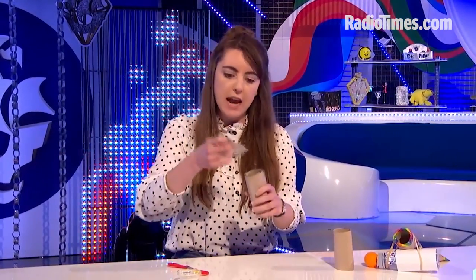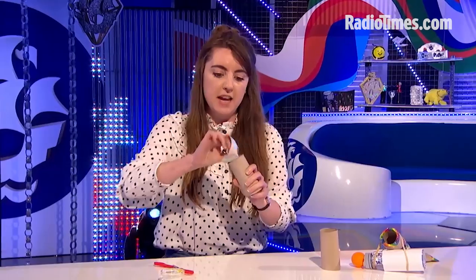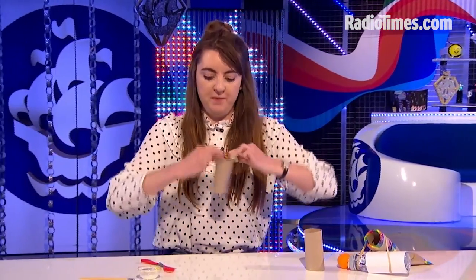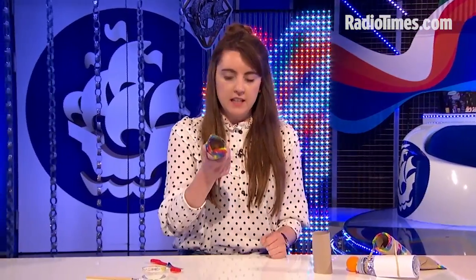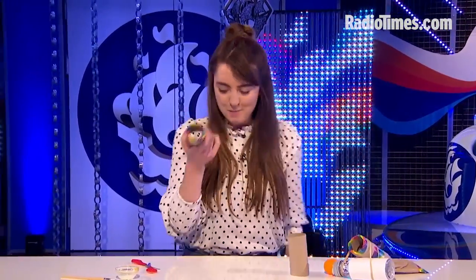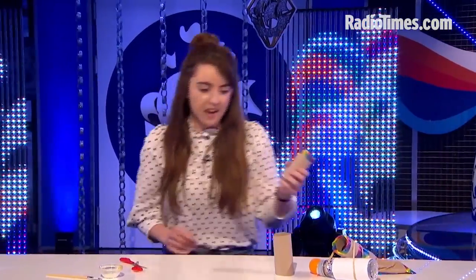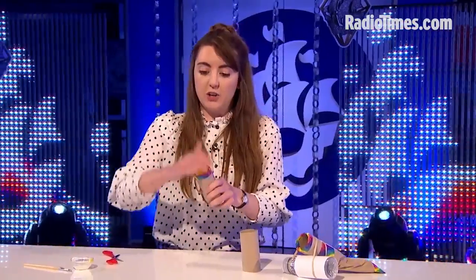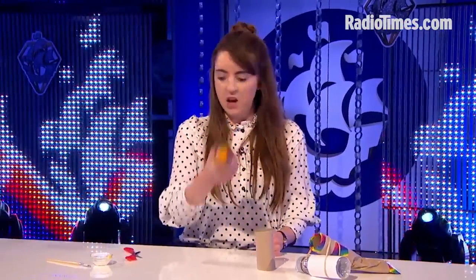We've got to make sure this is airtight, so get lots of tape — any tape will do. This jazzy tape is super cool but just boring tape will do it. Tape it all around and once you've done that it will look something like this — magic of telly. So once you've done that, you've got to secure your ball and it works.